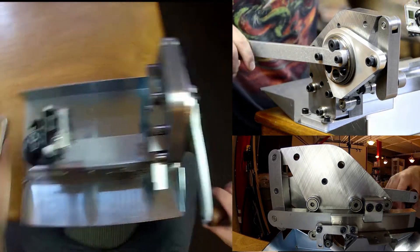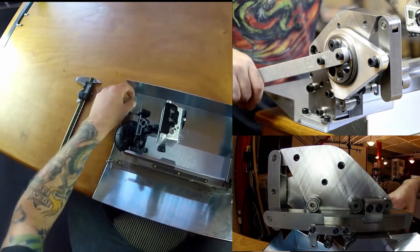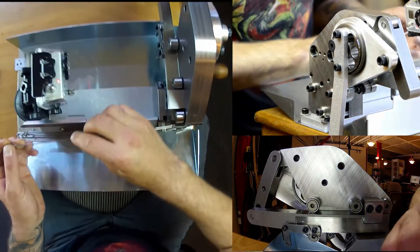Then remove your spacer, set that aside, and do a test cut.